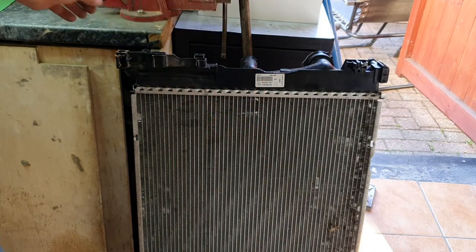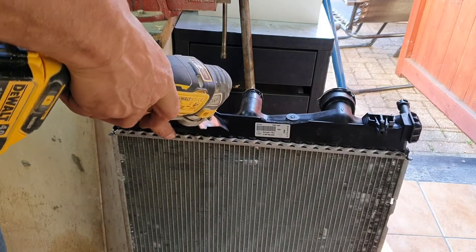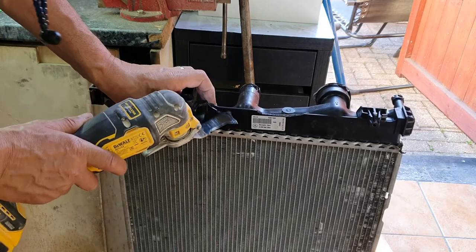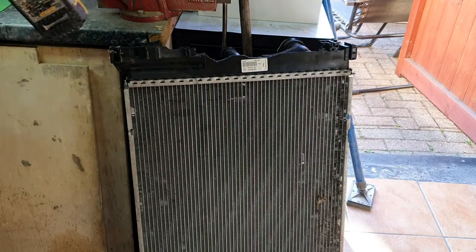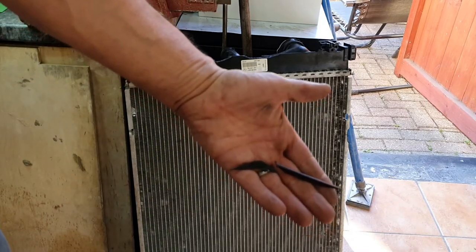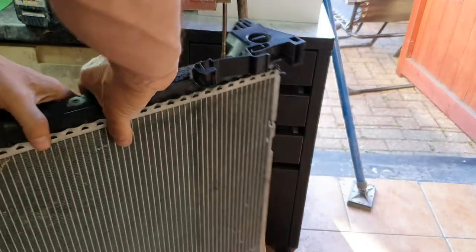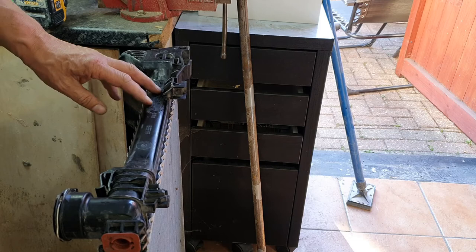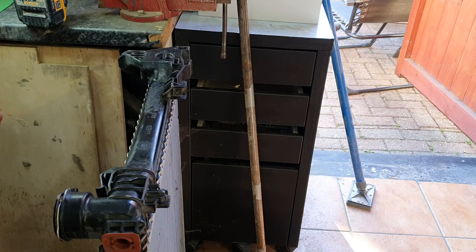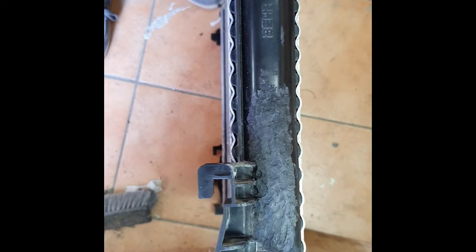That's a nice chunk there — grab a little bit more from here. There we go, two good bits that'll reinforce the area I'm welding even more. Although the repair is probably quite good as it is, I just want to be more sure than ever because I'm going to stick this in my car and I never want it to burst while I'm driving.